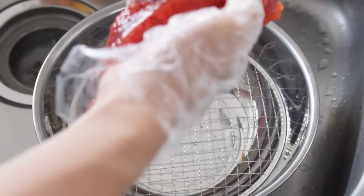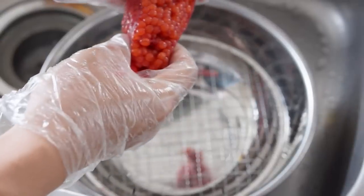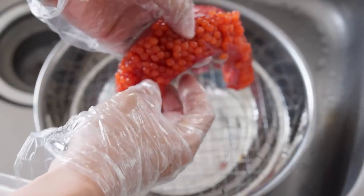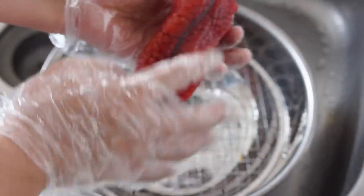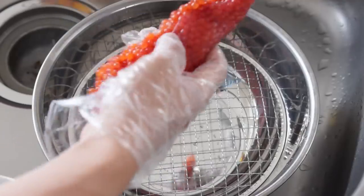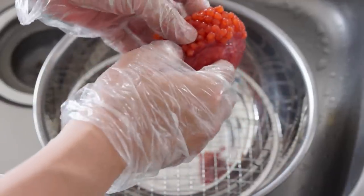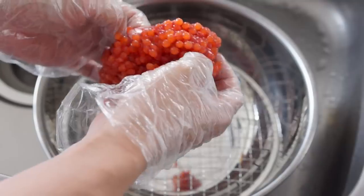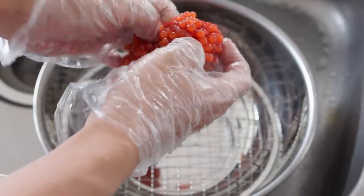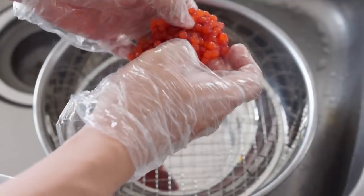We've got our ikura here. It's actually known as sujiko at this stage in Japanese. Basically, as you can see, there's one side that's kind of smooth and the other side is kind of opened up. What we want to do is actually help it out a little bit by spreading it open and flattening it out, and we do that just by kind of pulling it apart like this.